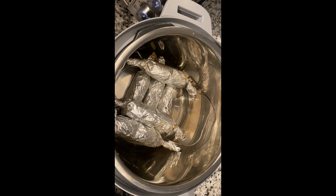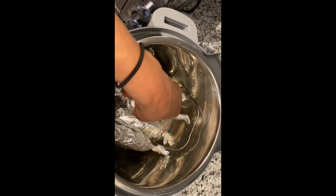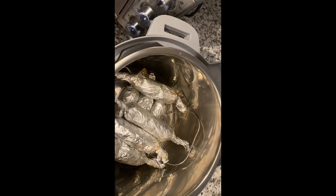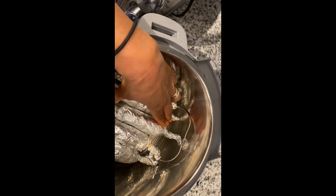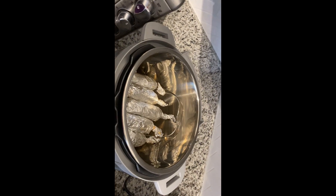So here we go — all eight rolls are wrapped and ready for the Instapot. Here they are getting nestled in the Instapot; I have room for all eight. Now I'm going to set this for 50 minutes on pressure cook.